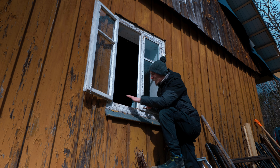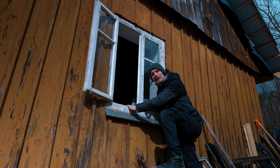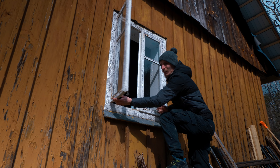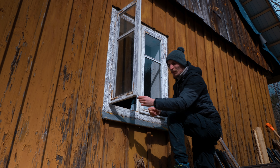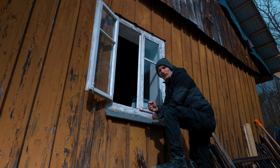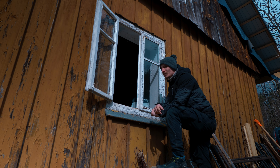Do wykonania okien, tak jak poprzednio, zostanie zastosowana sosna. Oczywiście zrezygnujemy z tradycyjnych haczyków, które są tutaj w tym momencie, i będzie klamka. W latach 80. stosowano właśnie już klamki, nie haczyki.